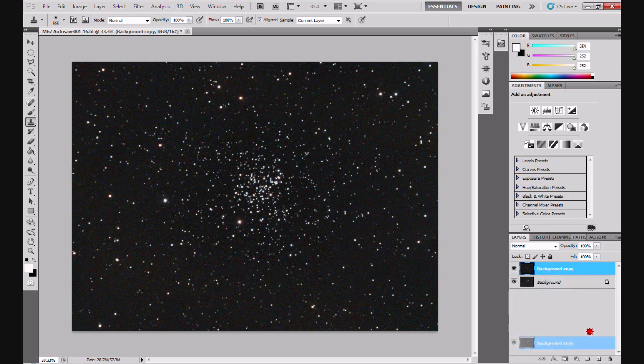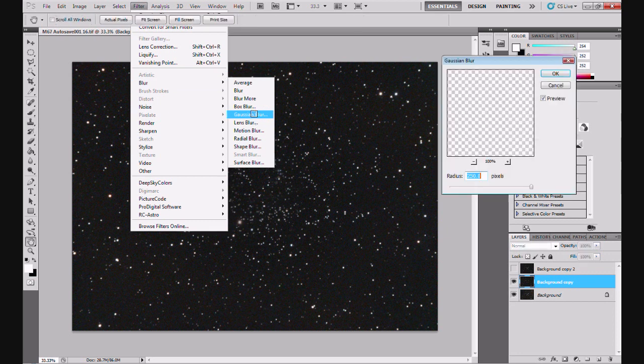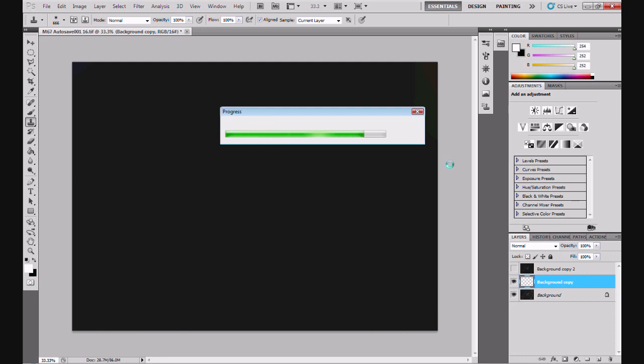Now I'm going to duplicate the top layer again - Background Copy - we're going to have another Background Copy 2. You may feel that what I'm about to do is very similar to what I've just done, and it is similar. We go through the first few steps exactly the same: turn the top layer off, select Background Copy, and we're going to clone out the stars and then blur it again. Clone Stamp already selected, Alt click on an area next to the cluster, click the cluster away. Then Filter > Blur > Gaussian Blur > 250, click OK, and let Photoshop do its magic. There you go, sorted.